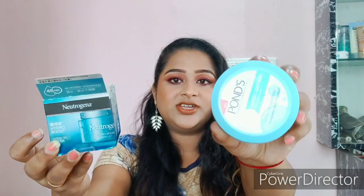Let's see how the packaging looks. Neutrogena Hydro Boost comes in a packaging somewhat like this, and Ponds Super Light Moisturizer comes in a packaging somewhat like this. Ponds comes in a standard blue and white kind of packaging — just a very standard packaging — and it comes with an outer cardboard box.